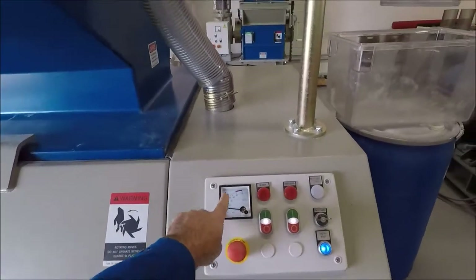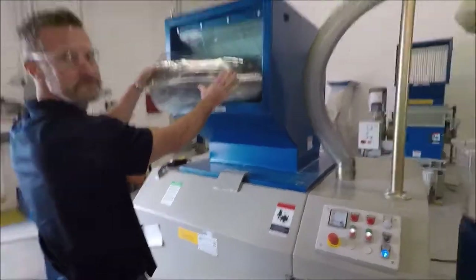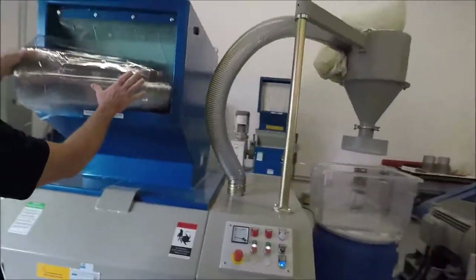These machines come with their own amp meters on it, so we're going to start the test in a second. What we're going to do is put them in one roll at a time. You have about five or six rolls that you sent to us and we're going to try and go through as many as we can and see how quickly we can consume them.